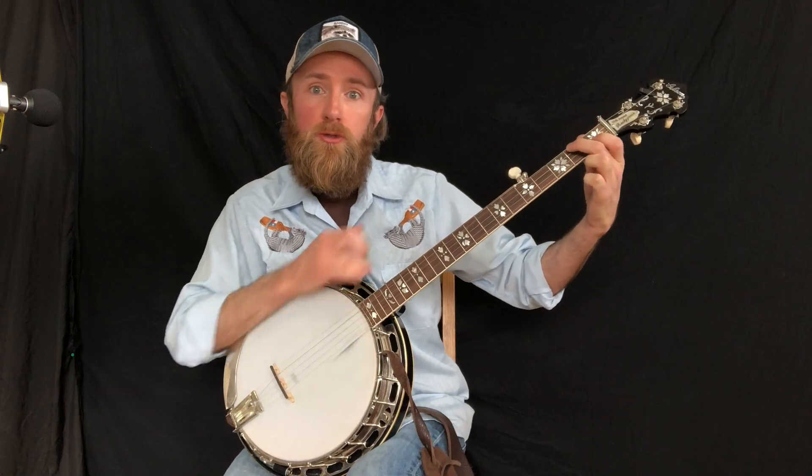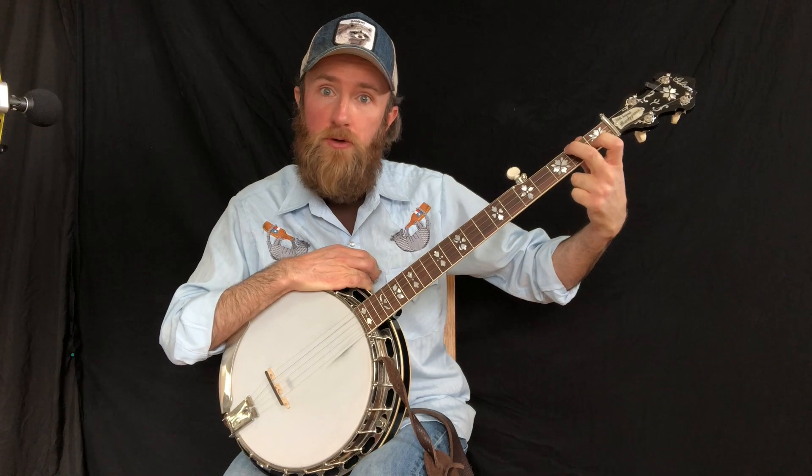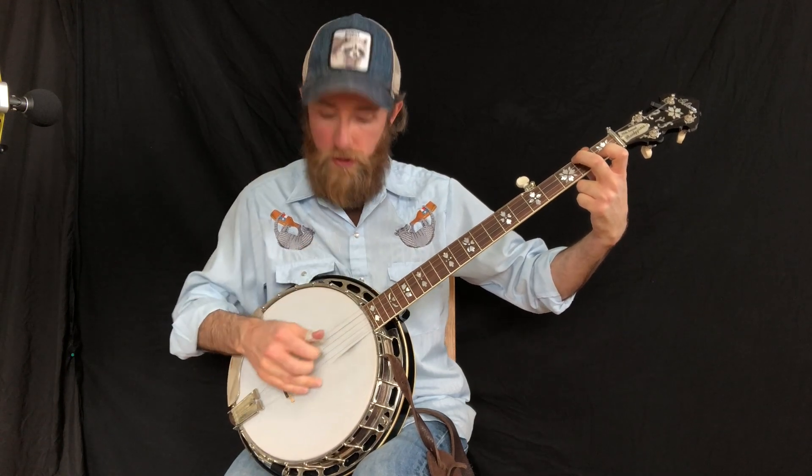Now we're going to do a partial two-finger C chord — index on 2nd string, 1st fret, middle on 2nd fret, 4th string.